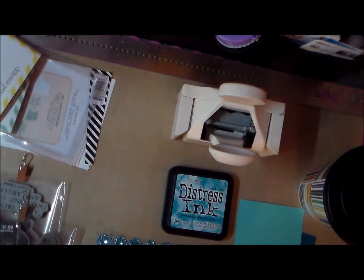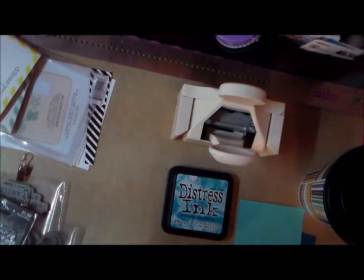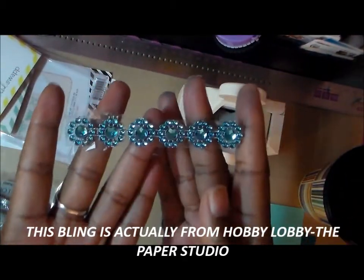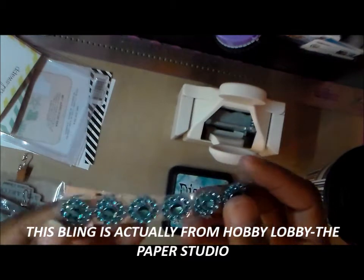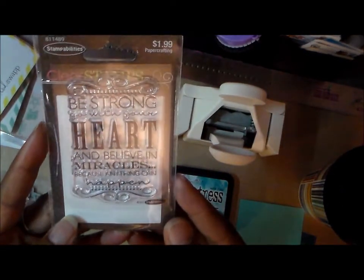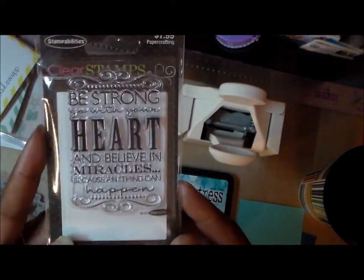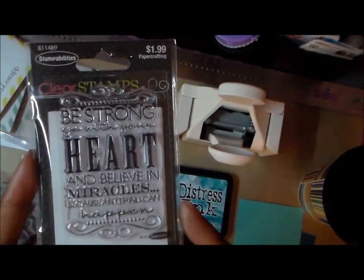I'm going to show you some of the products that I used. I used the corrugated card base from Recollections, and this bling — you'll probably recognize it from a gift box I gave Shantae for her birthday. It's from Recollections and this is my last little piece of it. I also used this stamp from The Paper Studio that says 'Be strong, go with your heart, and believe in miracles because anything can happen.' It's a two-dollar stamp — of course 50% off when I bought it.